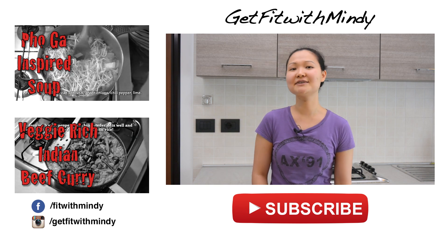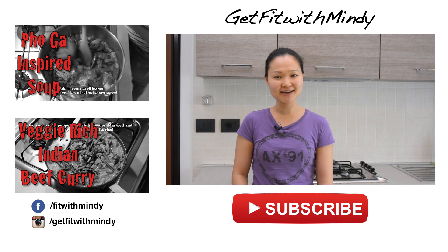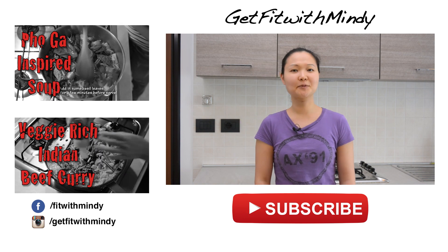Hope you guys will have a fantastic weekend. If you do try this recipe, let me know how you like it in the comments below, and see you guys next Tuesday with another workout video.